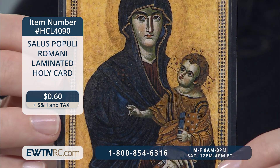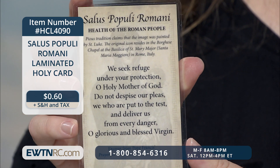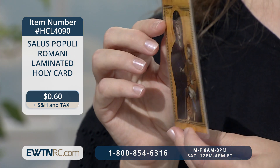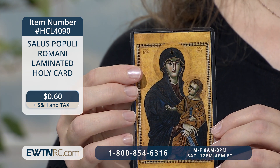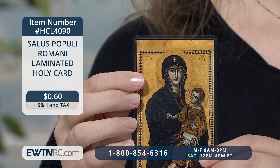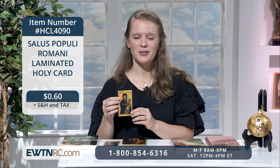We also have a holy card of the Salus Populi Romani image, another card designed exclusively for EWTN. It's laminated and features an image of Salus Populi Romani, Health of the Roman People, on the front, and a beautiful prayer on the back. It measures 2 and 3 quarter inches by 4 and a half inches. On the back of the card, it also references the popular tradition that this image was originally painted by St. Luke. It's so beautiful to think of Our Lady as the holy mother she is at the bedside of her little ones who are sick — a selfless mother who just gives and gives without end. She wants nothing more than to be at the side of her children in need. Our Lady is the most perfect mother, and we can learn so much from her.